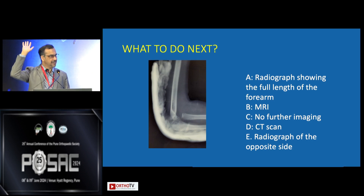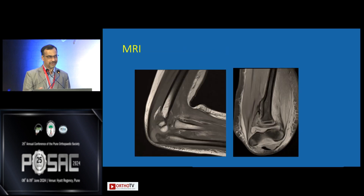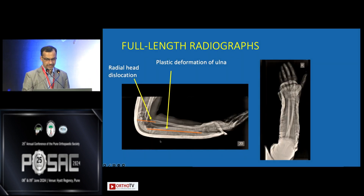They did both — a radiograph of the unaffected side, which was normal, and an MRI, as Ranjit suggested a possible entrapped medial epicondyle, but there was nothing inside the joint and the radial head remained out. A full-length forearm radiograph was then done and showed plastic deformation of the ulna. If you draw a line along the tip of the olecranon and the distal ulna, it should be a straight line, but here there is an apex-volar angulation driving the radial head out. So this is plastic deformation of the ulna and radius with radial head dislocation.